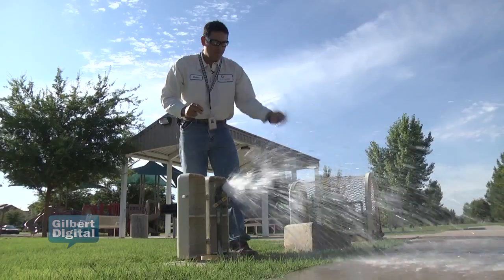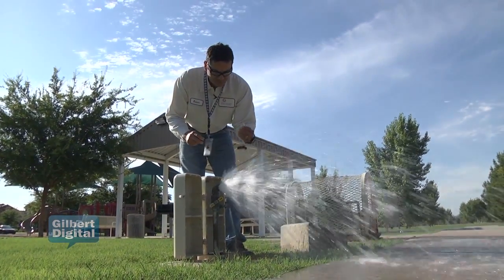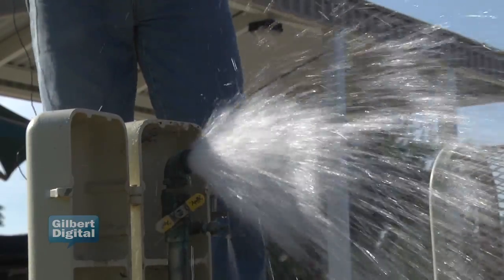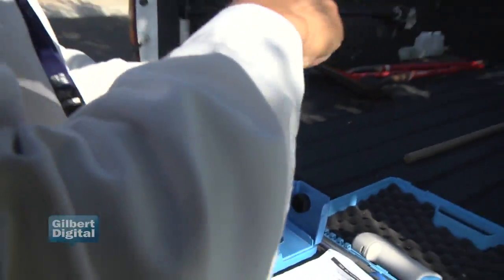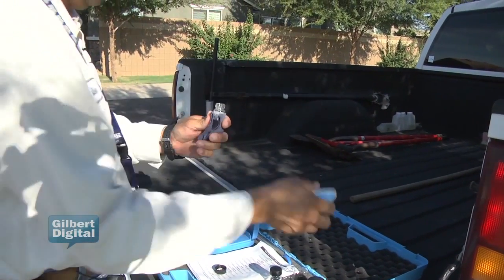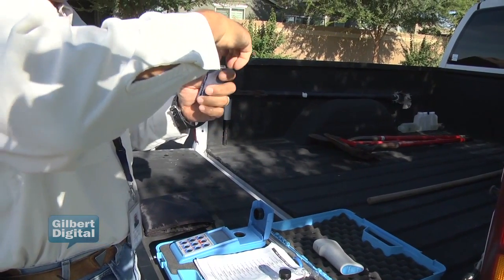Normally we flush between three to five minutes to get a good representative sample from our mainline and our source. We monitor our chlorine residuals — the chlorine levels on our mainlines — to check bacterial activity so we can control that.